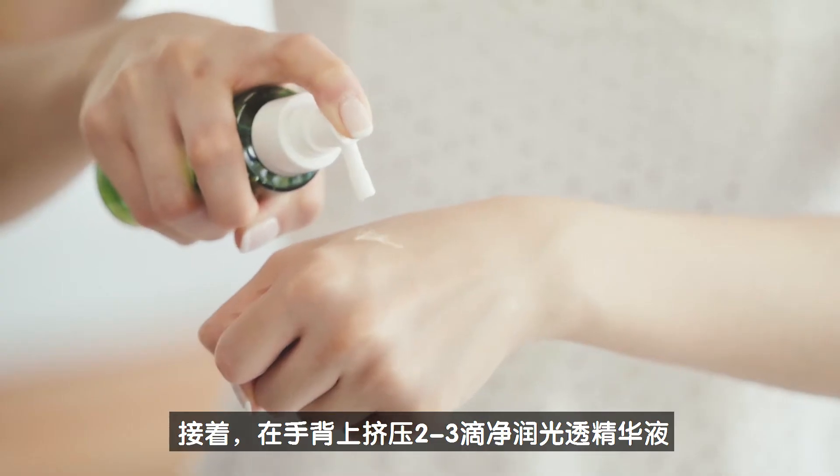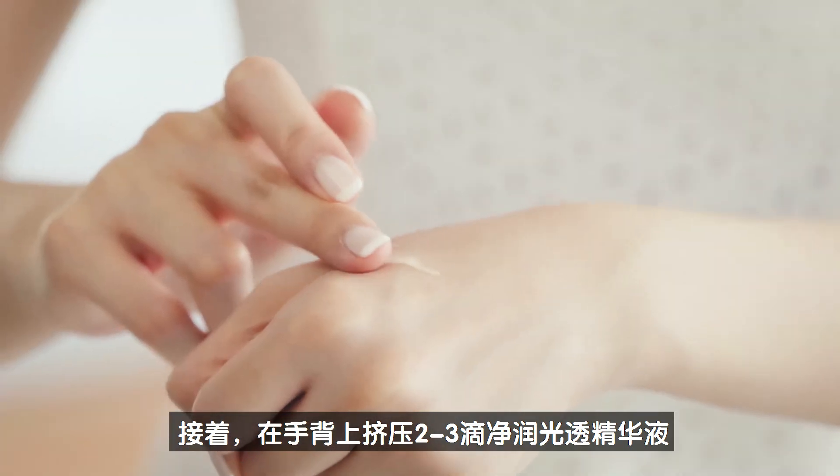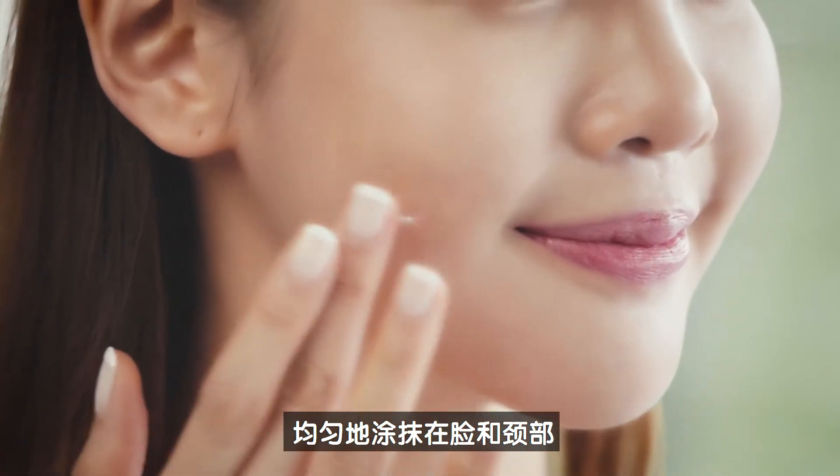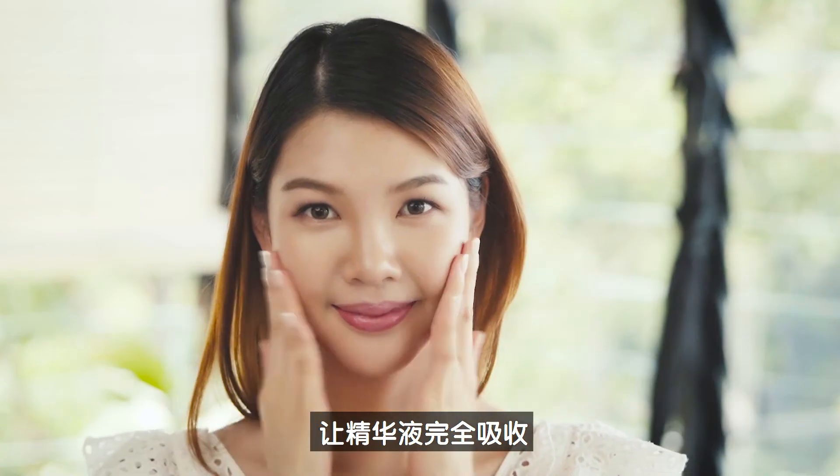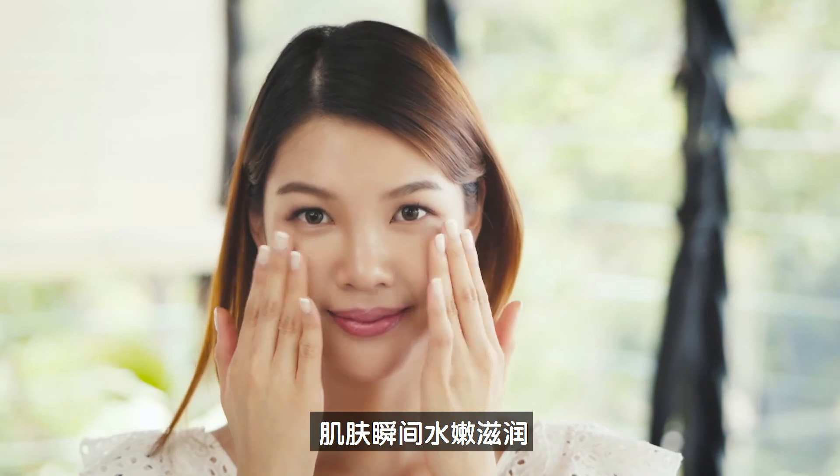Then, pump two to three drops of Mirror Face Serum onto the back of your hand. Dab it evenly on your face and neck. Gently pat with your palms to let the serum absorb completely and nourish your skin.